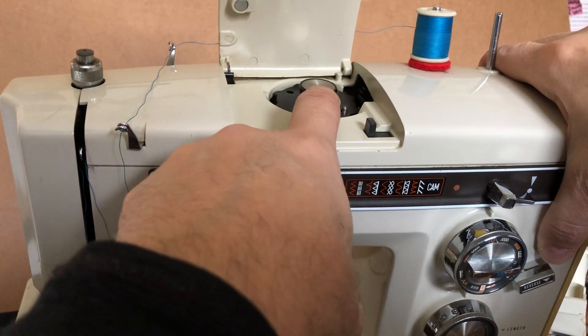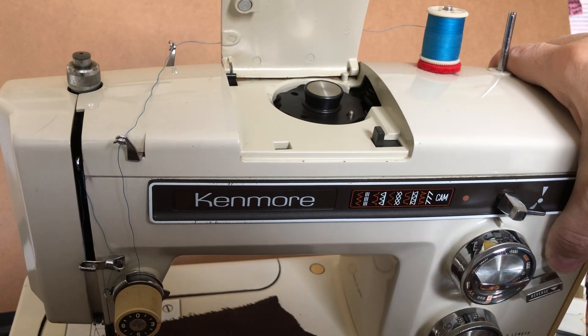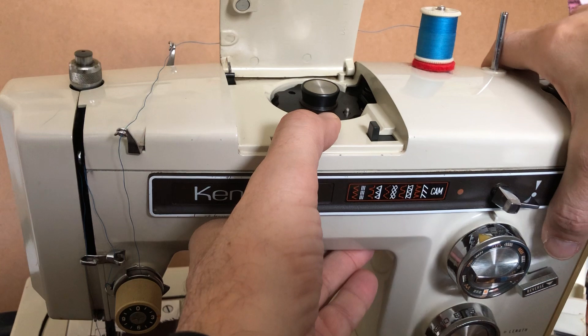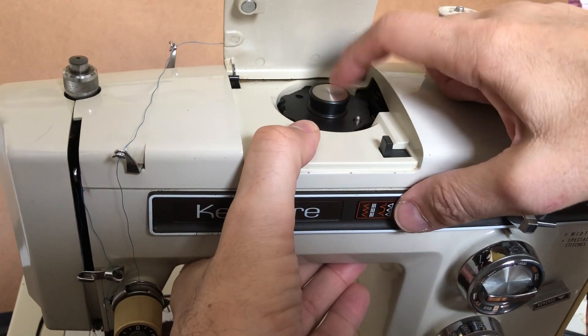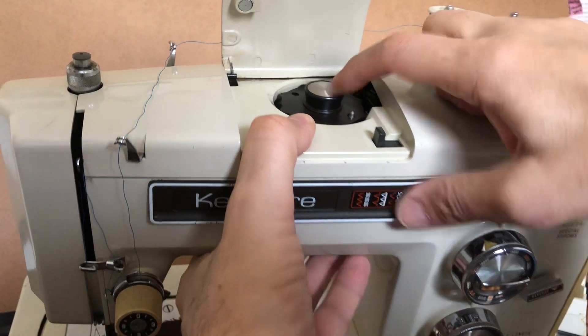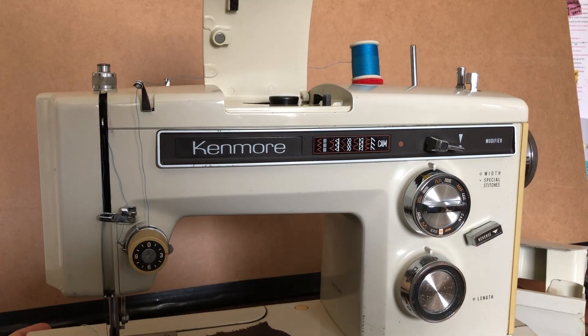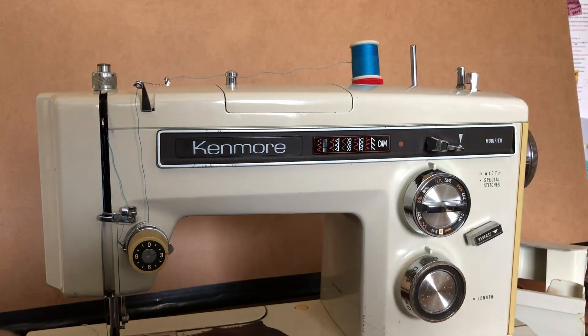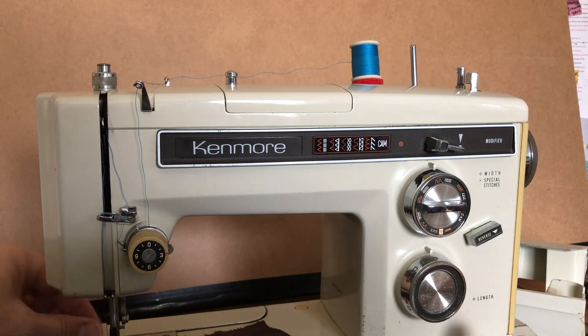But actually this machine was more money and the engineers designed it this way. If you buy a machine like this — whether it's free arm or flatbed, because they made a variety of models that would do this — you need this metal cam. If you don't have it, and they get lost sometimes, people sometimes forget what they are and what they're for. If you don't have the metal cam you can still sew, but you cannot do your modified stitches. And that's just the way it was engineered.